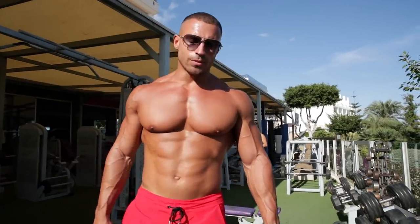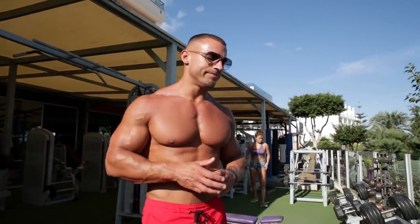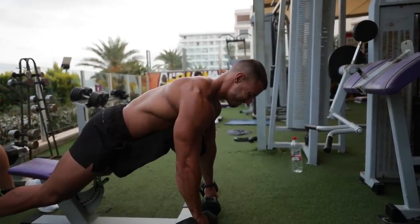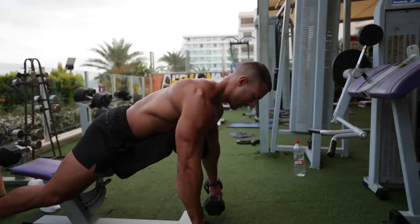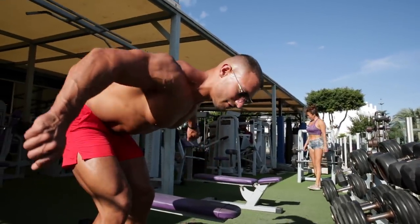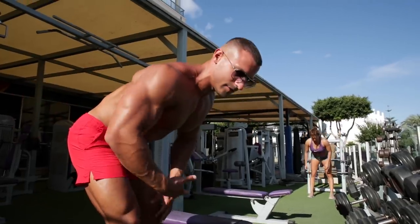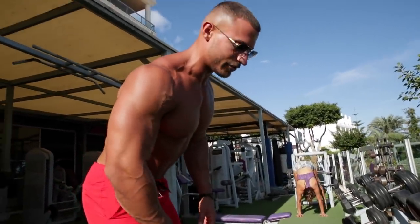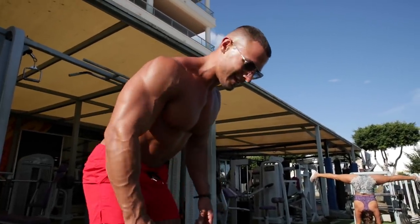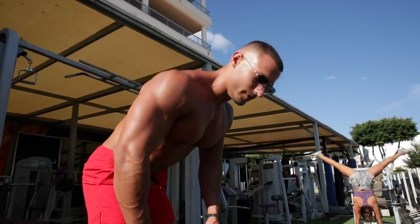The next exercise could be called rear delts, but it's a little different. We're not going to fully isolate the rear delts — instead we're going to do a fly upwards while retracting the scapula at the same time, so there's a bit of everything happening in your upper back, including the traps. We're going to do this standing to work the core at the same time.